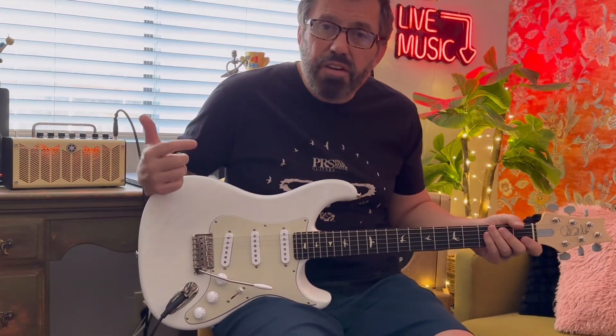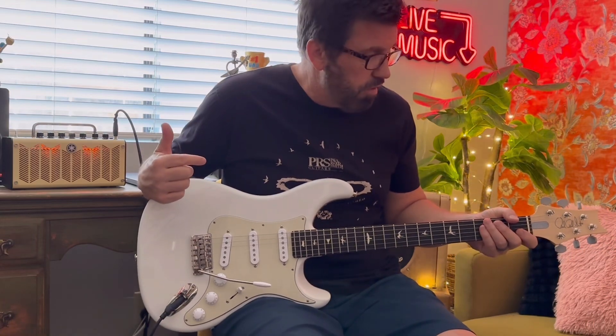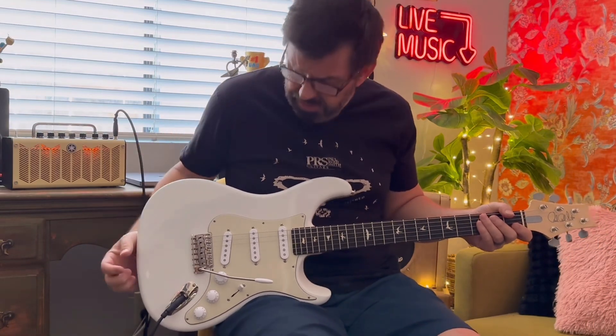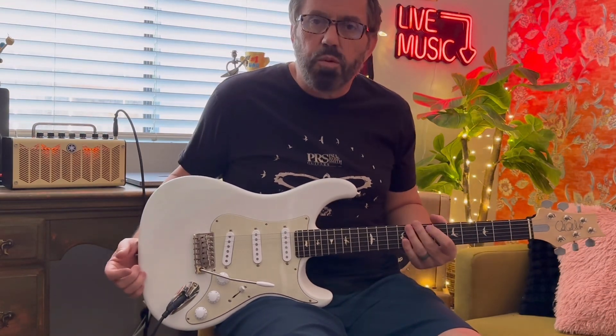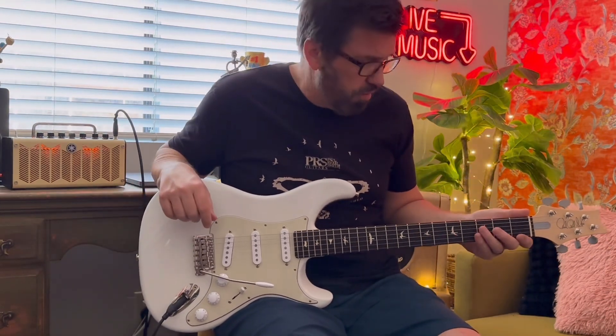It's obviously been a very polarizing guitar since its inception in 2018. And I think a lot of that has to do with John Mayer himself. He's a very polarizing artist.